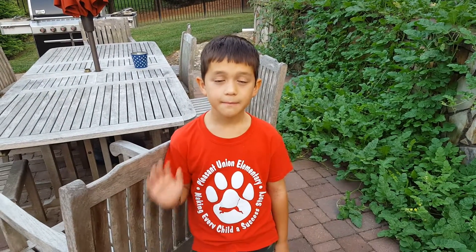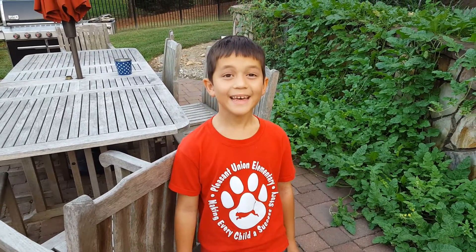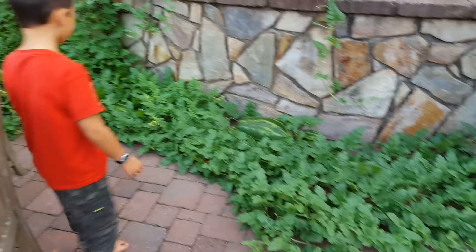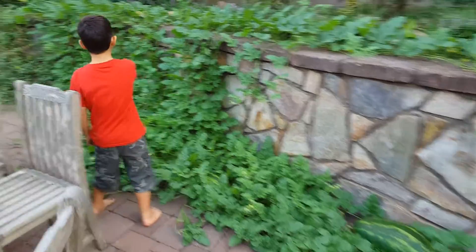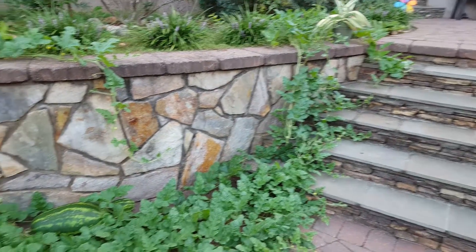Hello YouTubers, this is Jake DeMarco. We're going to talk to you today about watermelons. Jake, this looks like a lot of plants — what is this?